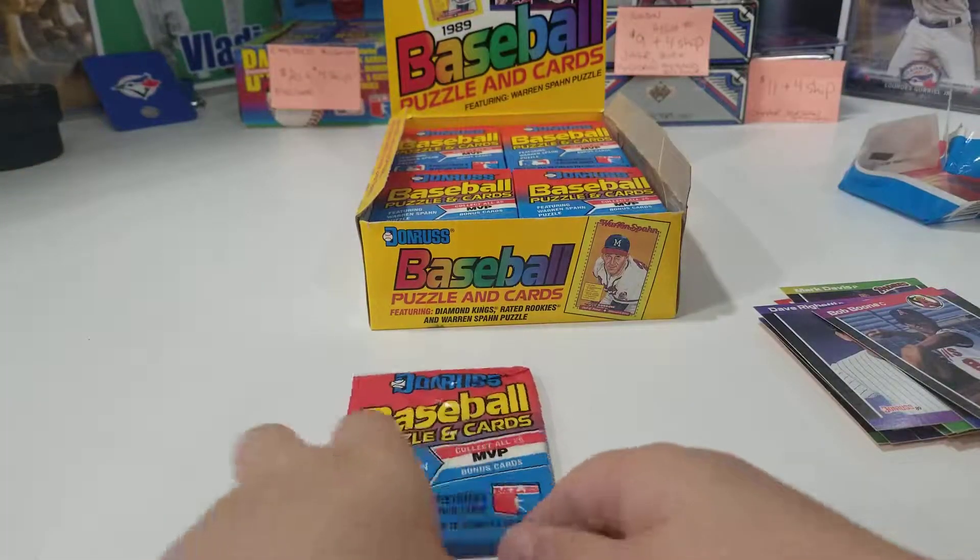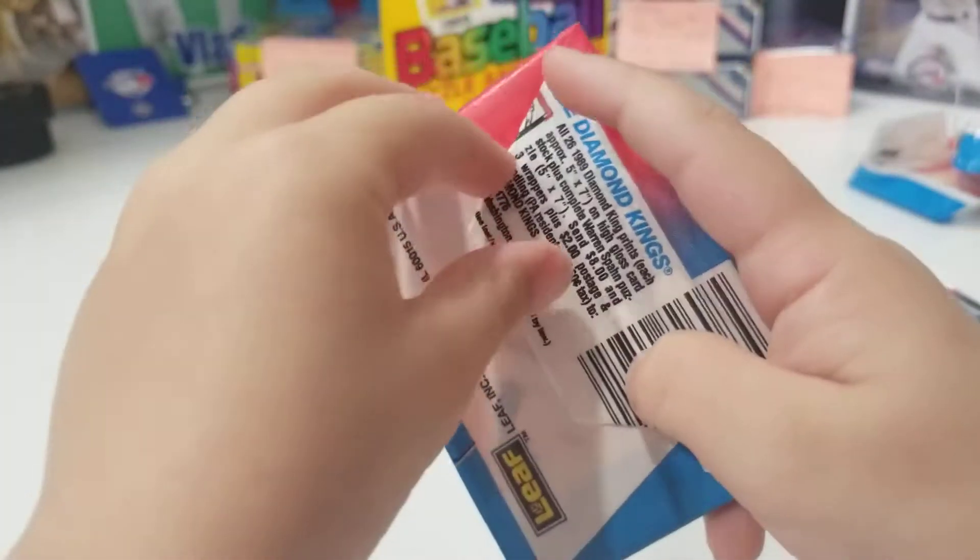On to the next pack. Can I do one daddy? Yeah, absolutely.